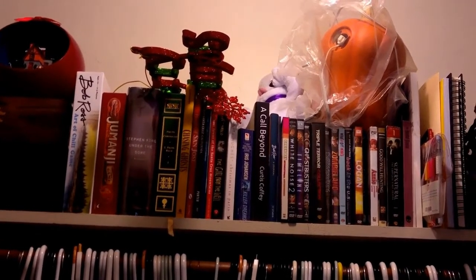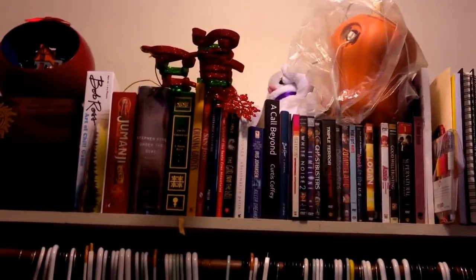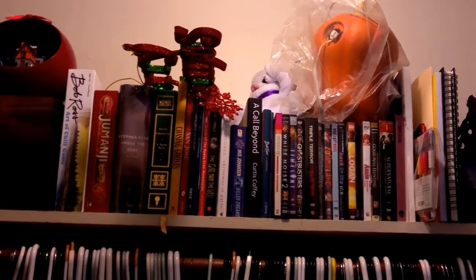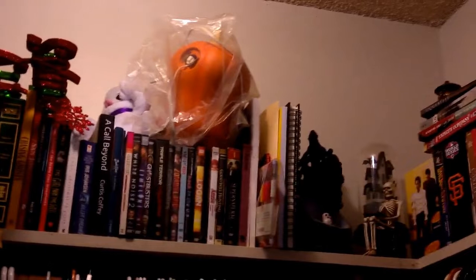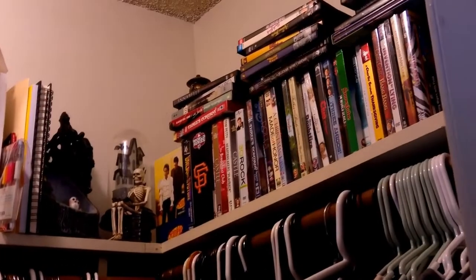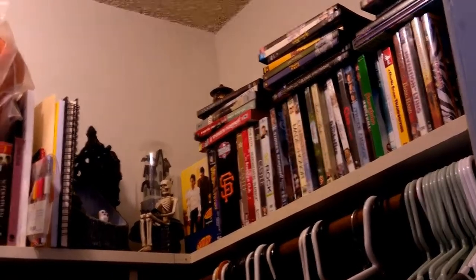I don't really remember what was there before, but some of the books from my shelf that you see in the background of most of my videos are up there, along with some Halloween and Christmas stuff. I need to find new spots for those. But on this side, there's some Halloween stuff still, and there are some DVDs there which need to go away eventually.